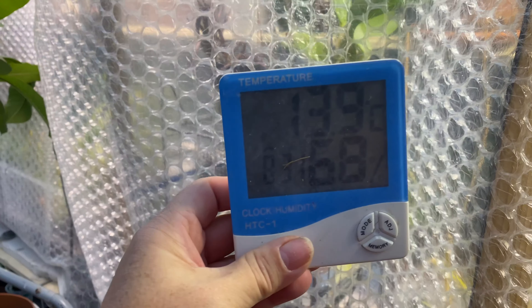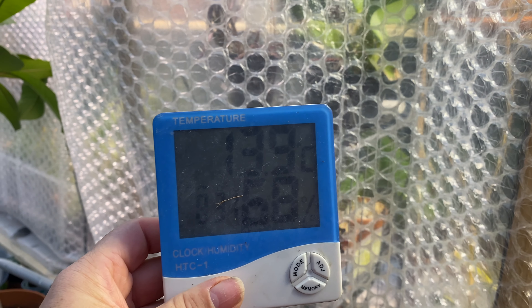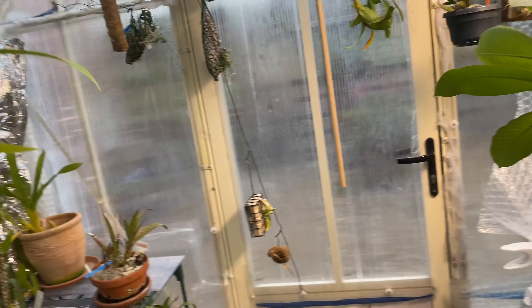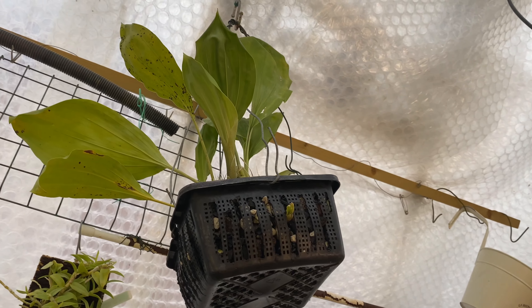The unheated section of the greenhouse is up to 13.9°C. The temperature last night dropped down to 12.9°C when the outside temperature was 7°C. The lowest it's gone in the cold section is 12.1°C, and that was when the outside temperature was 4°C. I'm happy with that.